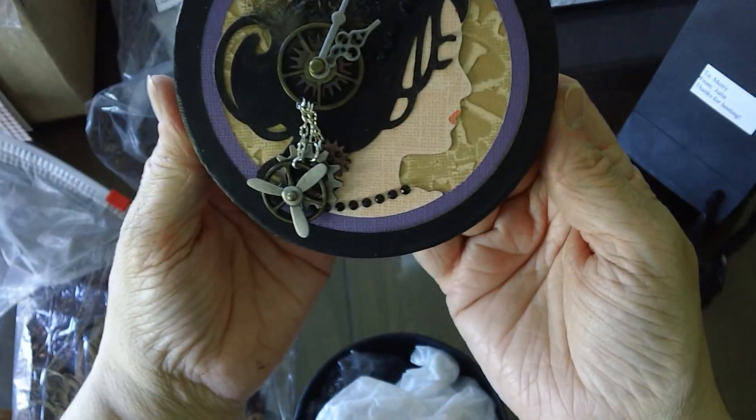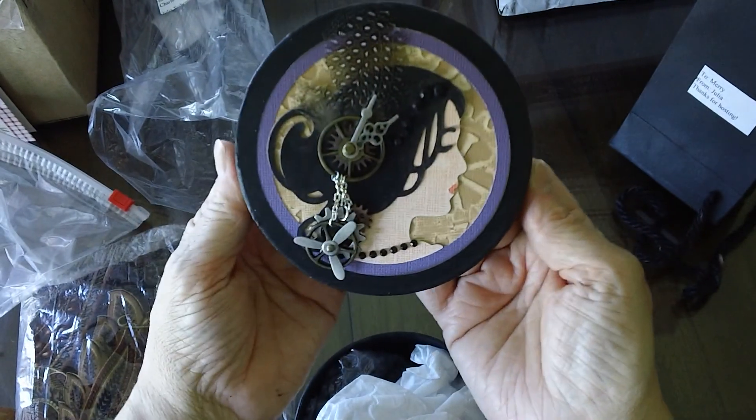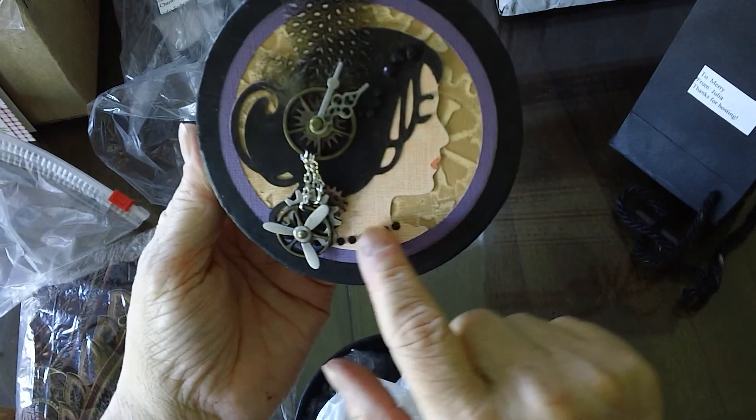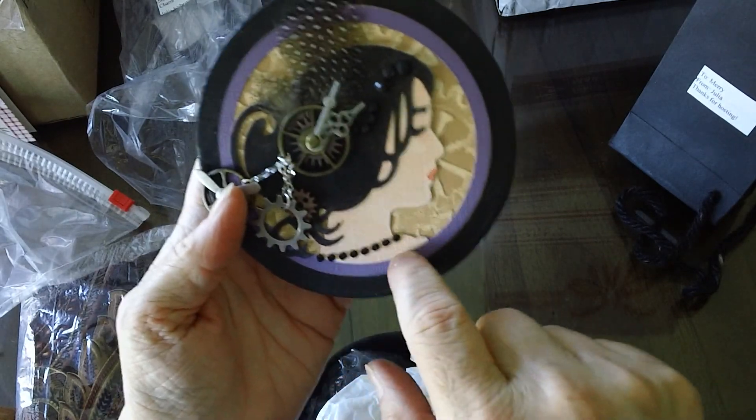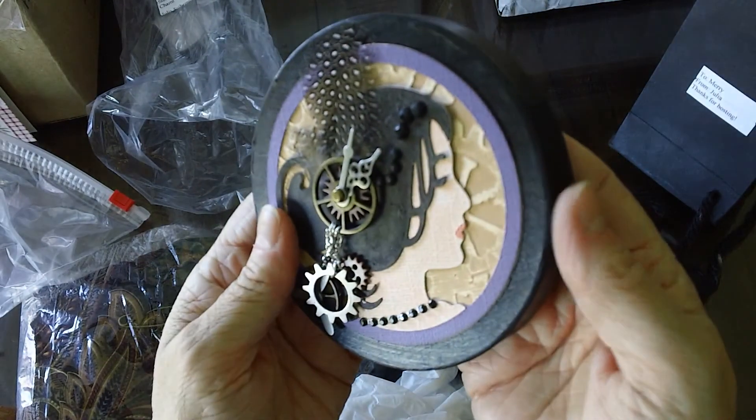There it is — the lady. Very cool. She always does all this kind of stuff, little things that just make it. And the flower in her hair. Very cool, Julia.